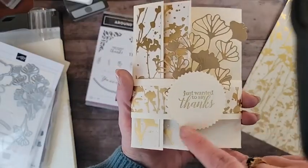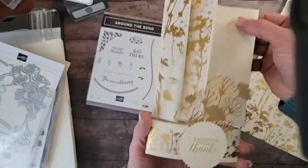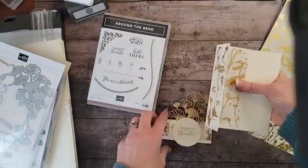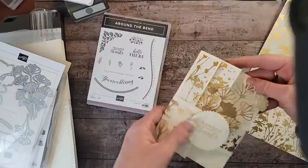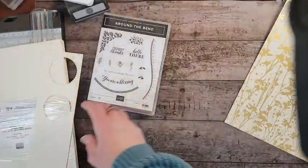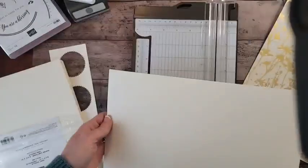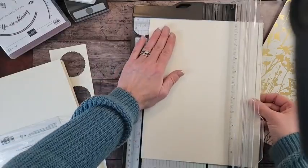So this has a belly band on it. I used this punch, then looked it up to find out the name and found it was gone, of course. So we're going to change that up. I did practice this because I wasn't really certain how it was going to go. I wrote down measurements — basically, this is what we're going to create. Unlike yesterday, you cannot just use the products from the kits because the card base is not quite the right size. For this one, we need an 11-inch sheet and we need to cut at five and a half.